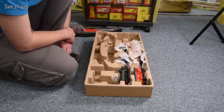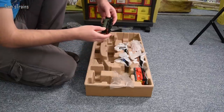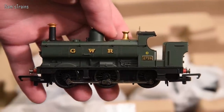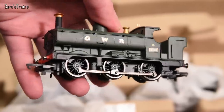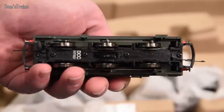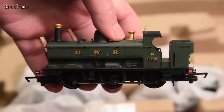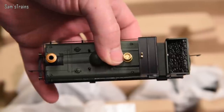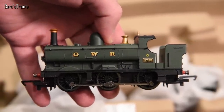Let's look at the locos. First, the 2721 pannier tank — I really like this already. It's quite an old model; I believe this is derived from the 1980 tooling. You're not expecting a super detailed model and it certainly isn't, but it looks fine — it's got a lot of character and the charm that the pannier tanks had. I love the sort of open cab on this, as much as the real ones in real life.